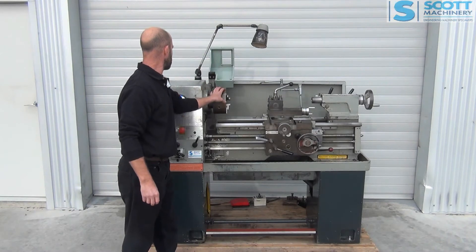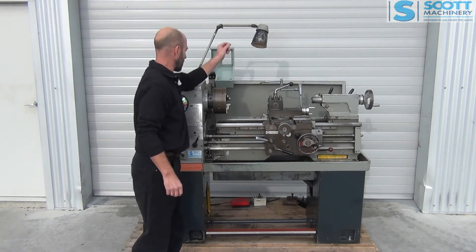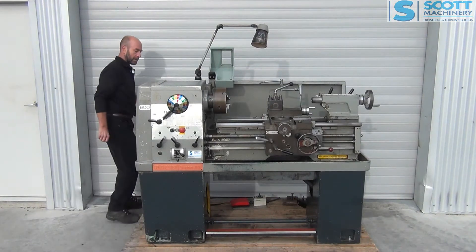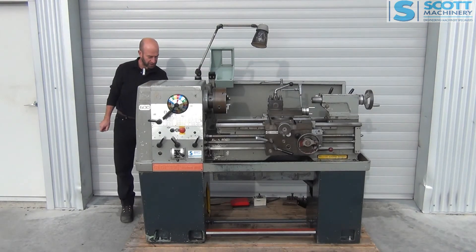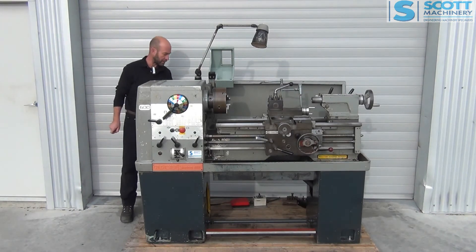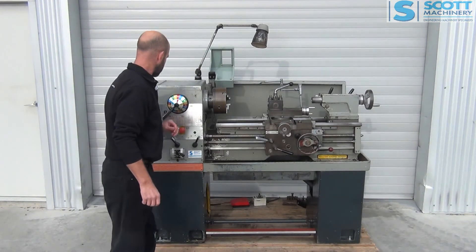It's got the three jaw. It doesn't have a four jaw and doesn't have a step. The students have made a new chuck guard there. The back looks good. It comes with quick change tool holders — two of them are new. It's got the change gears in there. One of the spare change gears, the fibre gear, has got a bit of damage to a couple of the teeth.